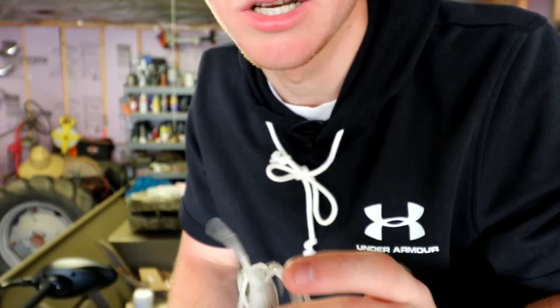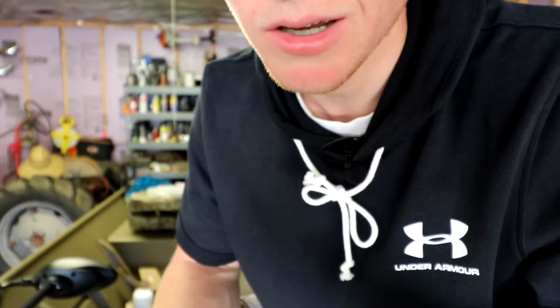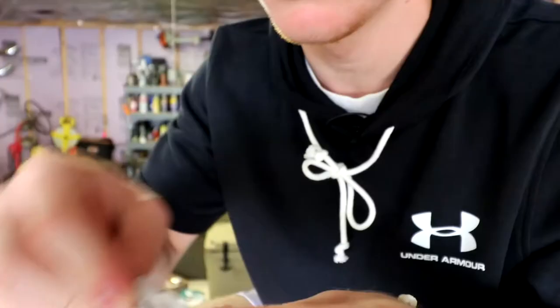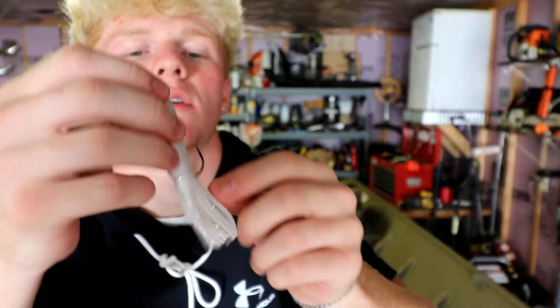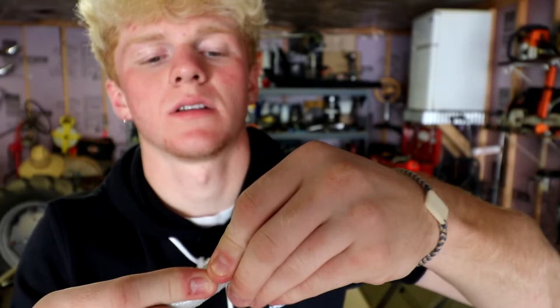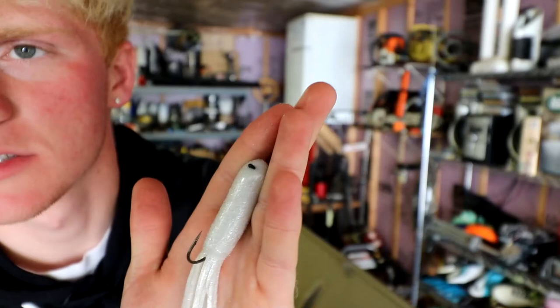With a tube jig, you open it up — it's hollow inside, like an octopus — and you're sticking the jig right up inside it. Some people even use a little lube to help it go in. Basically you just shove it right in there. Now you've got the tube on there with hooks poking out perfectly at the bottom. It's not weedless, so keep it out of heavy moss. To find where the point is, just feel around and rub until you find it poking through the top.